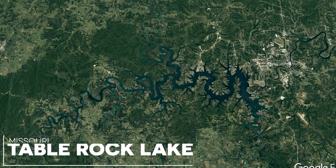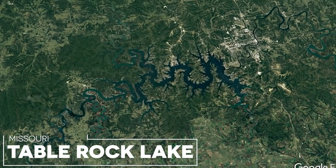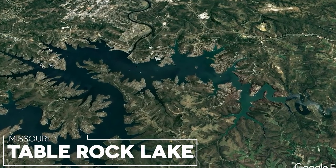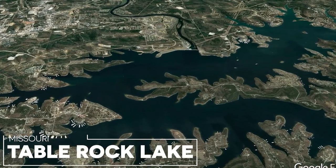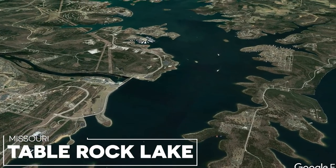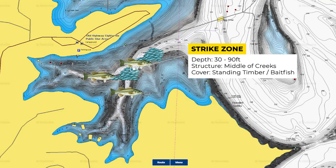Table Rock Lake is a highland reservoir on the border of Arkansas and Missouri. While the lake is huge and offers a lot of different water clarities and types of fishing, on this trip I'm going to be focusing on the dam section of Table Rock Lake. The water in that section is crystal clear with 7 to 12 feet of visibility. It's also very deep and has a variety of structure and cover. This time of year in November, a lot of the fish will actually be deeper in this section — it's common to find fish suspended in 50 to 90 feet of water.